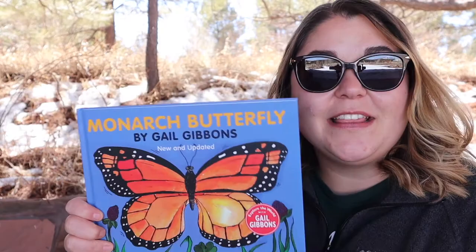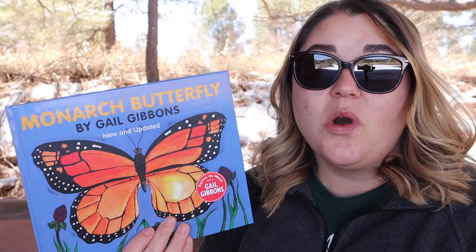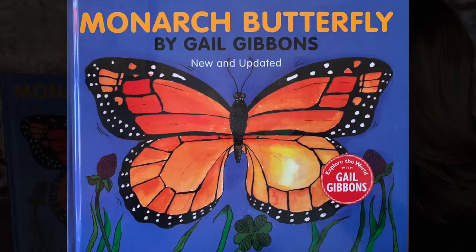Hi everyone and welcome to another Storytime Saturday. My name is Helena Murray and today we are going to be reading Monarch Butterfly. This book was provided to us by our friends at Brightside Bookshop. Make sure you visit their store in downtown Flagstaff or online to find this book and other great books. Monarch Butterfly by Gail Gibbons.